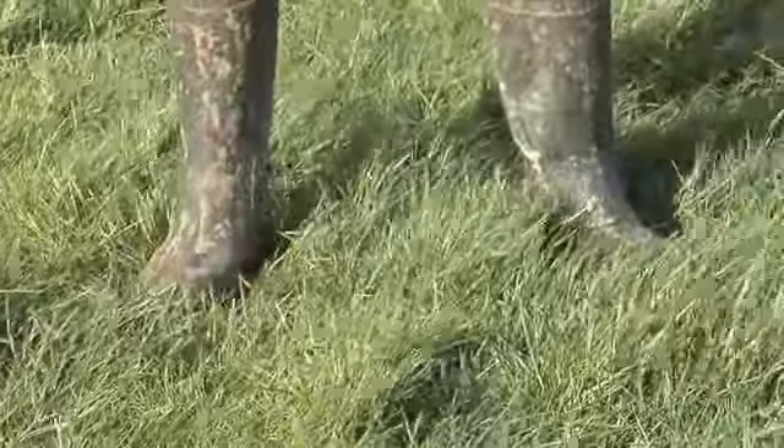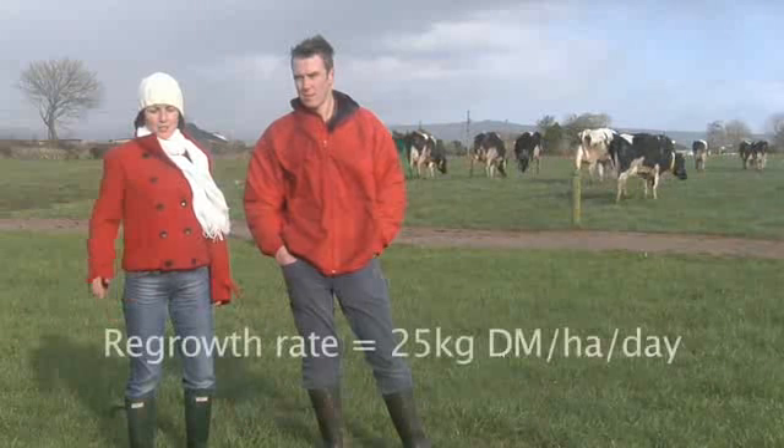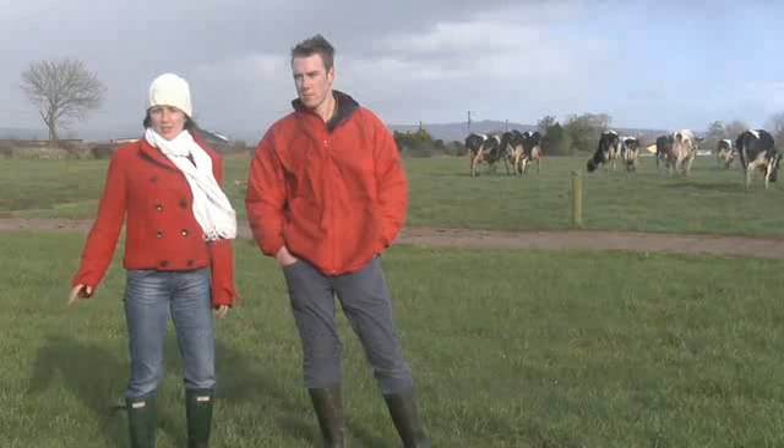There is excellent quality grass here in this paddock, and the reason for this is because it was grazed down to 3.5 cm. There were 12-hour blocks allowed and, as a result, there is actually no damage on this paddock.